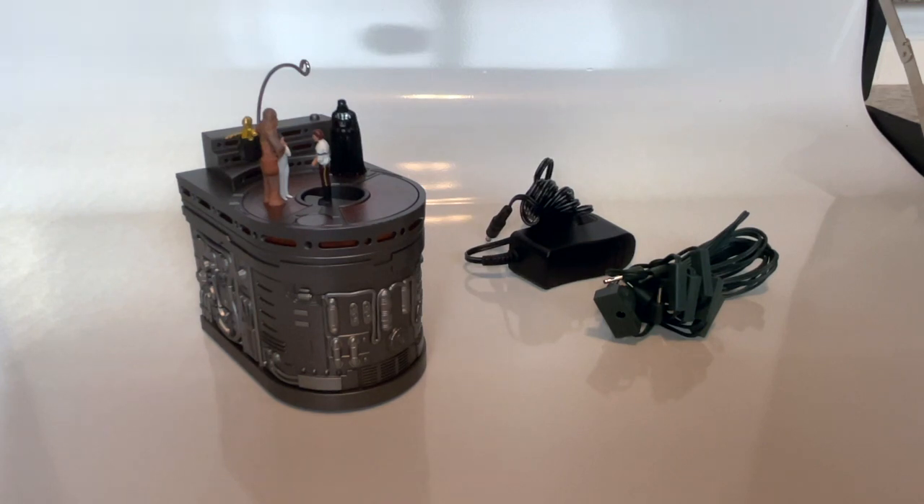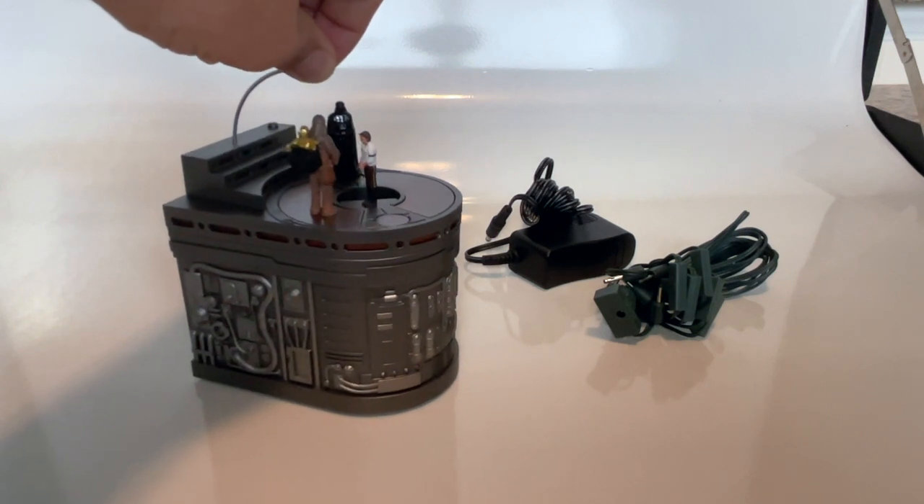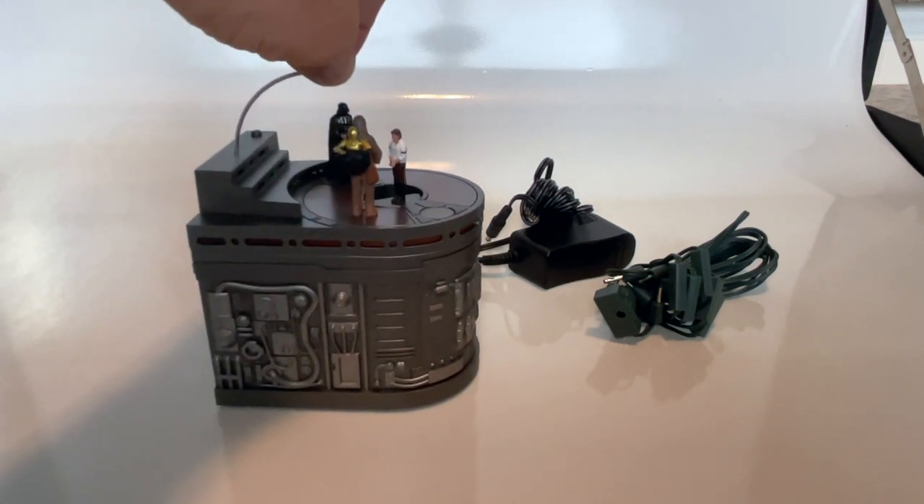The box is open. This is what you get in the ornament package and the Keepsake power cord package. Keep in mind the Keepsake power cord is a separate purchase at $14.99. You get your power block, your Keepsake cord — which you can plug multiple Keepsake ornaments into — and then you have your Carbonite freezing chamber ornament.